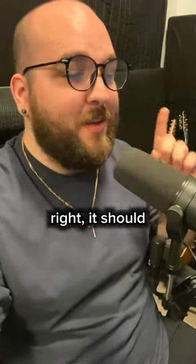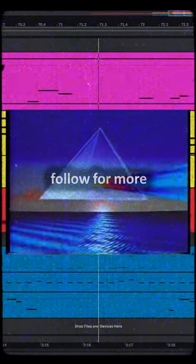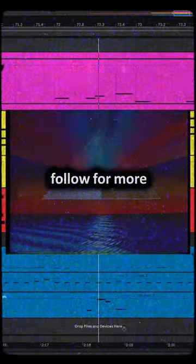And if you've done everything right, it should sound like this. We'll see you next time.